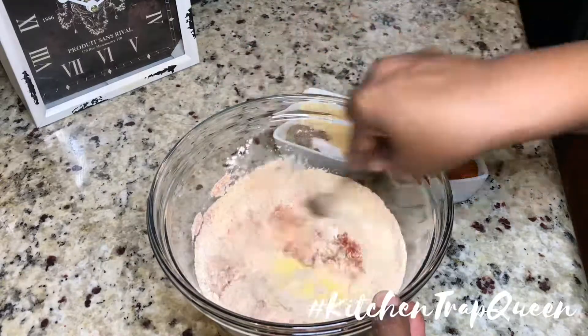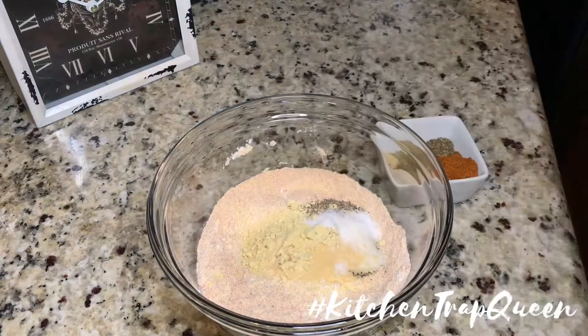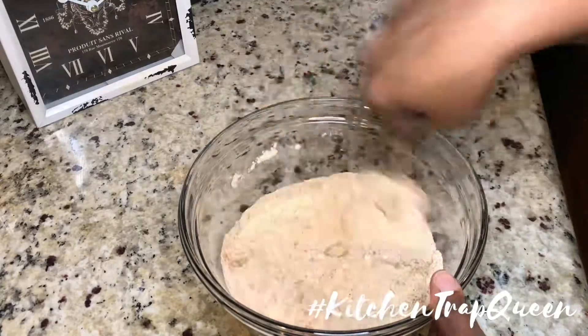It is a lot of ingredients, but you don't have to worry about seasoning your meat at all. I've tried this breading with chicken and shrimp and both times I didn't even have to season the meat. Go ahead and put these together so we can get started on our fish.